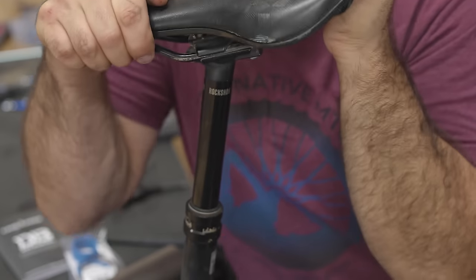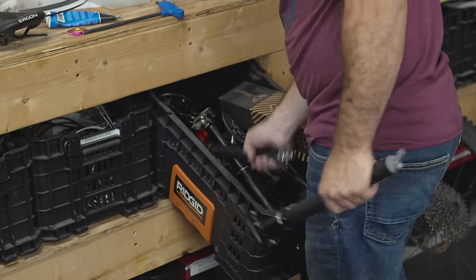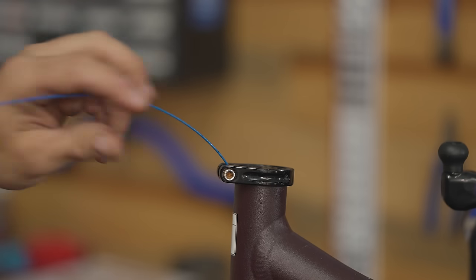This bike came in with a RockShox Reverb. You get one in 2022 — any model — good seat post. This vintage is not so good. They tend to sag after a while, and then you service them, and then they start sagging again. We're going to swap out this saggy RockShox Reverb. Found a KS Lev with the right diameter, and actually it's an upgrade — this is a 150mm drop and it doesn't sag. Time to route the cable.